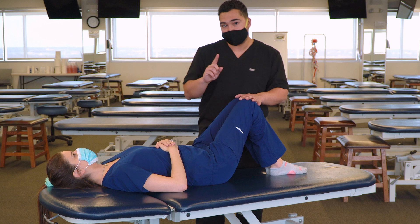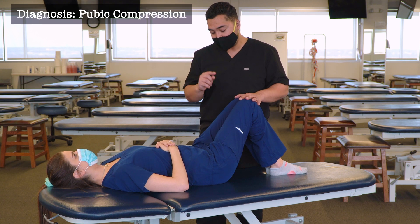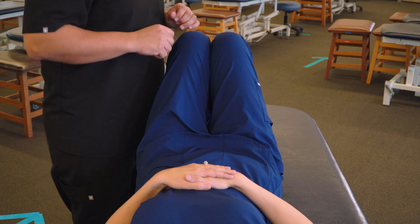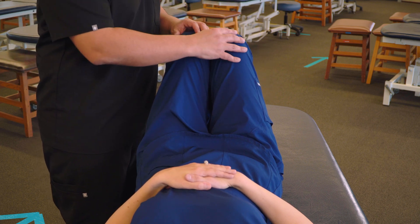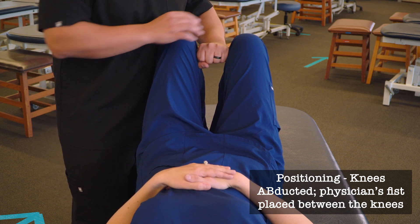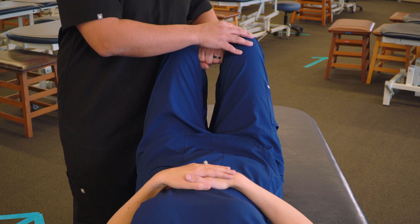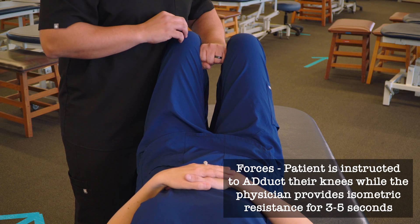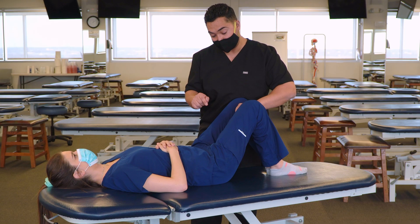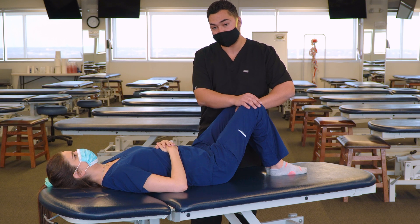Starting with pubic compression dysfunctions, we're going to be utilizing the adductors to try to pull apart both sides of the pubic symphysis. We're going to bring the knees slightly apart and put one fist in between each of the knees to support, and then we'll have our patient bring their knees together. That's going to contract the adductors, and the proximal end of the adductors is going to try to pull the pubic symphysis apart.